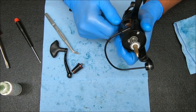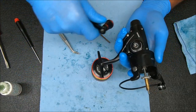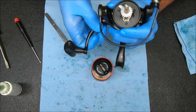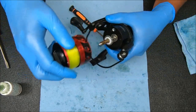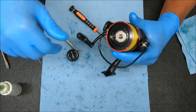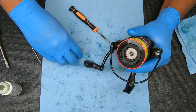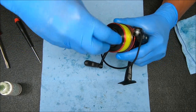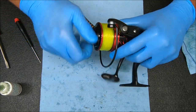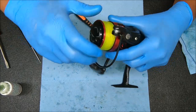Let's get the bearing cover on, handle on, and spool on, and test this reel out. Add a little bit of grease right here where that knob is going to go. Let's test the drag first to make sure that works. We already tested the line roller so we know that works. That feels good.